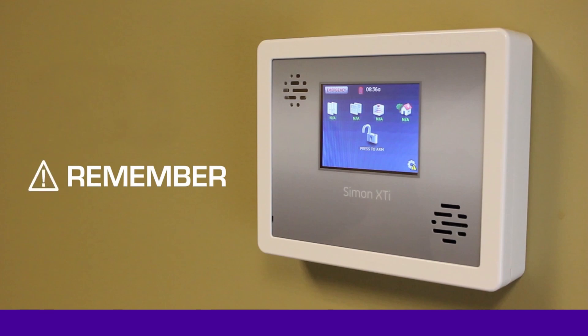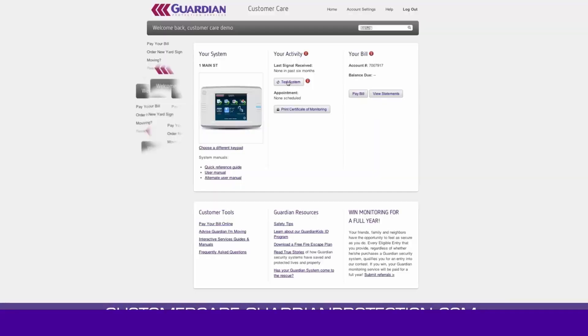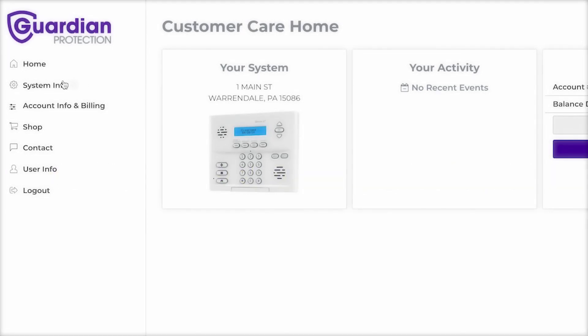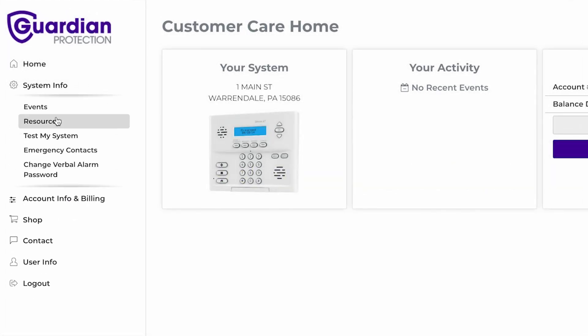Before changing the battery, ensure the system is disarmed and is placed on test mode with Guardian. Simply go to Guardian's Customer Care website at customercare.guardianprotection.com to place your system on test.